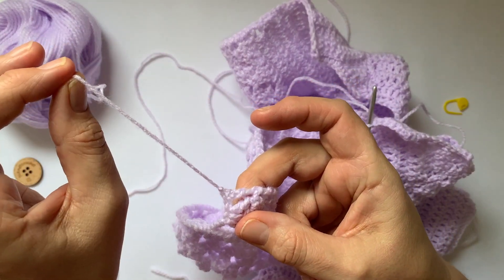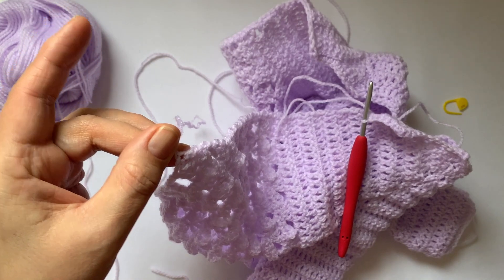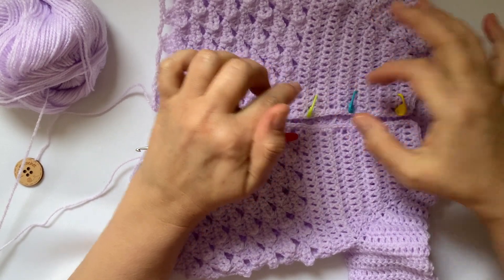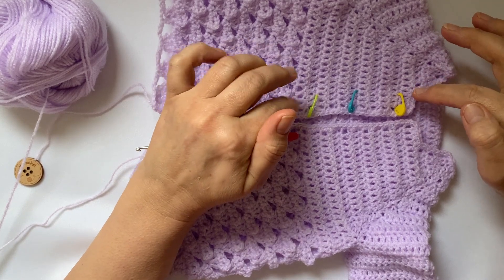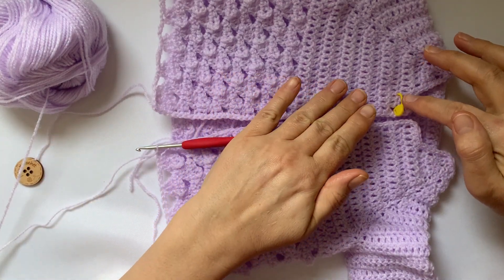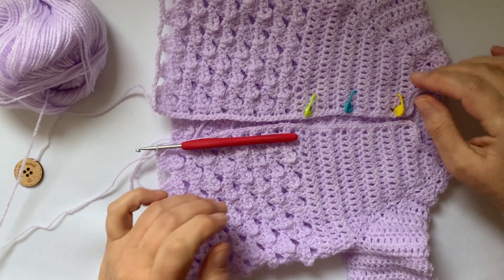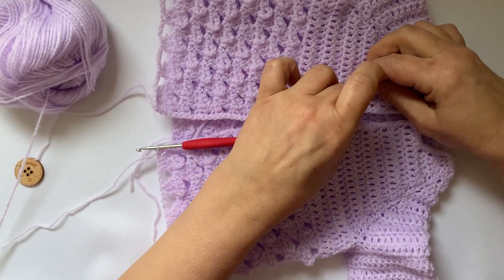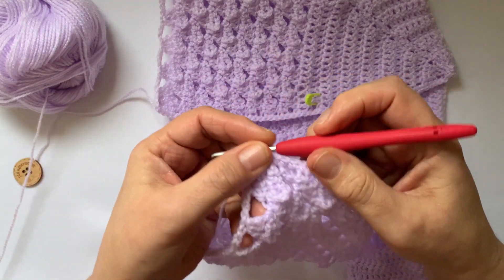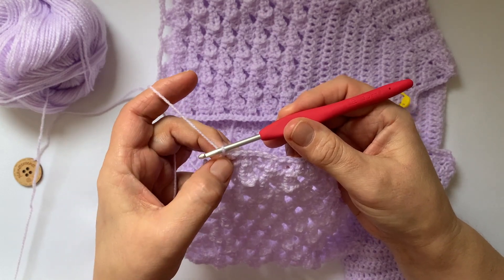Put your last double crochet in that first chain there. Let's mark where the buttons are going to go — the buttonholes. That's where I've put mine. If you want to pause the video and pop your stitch markers or a safety pin in there. The reason I use bright coloured stitch markers is that when I go back around I won't forget and just carry on — because I have done that before. So that's where I'm going to put the buttonholes. Just make sure they're fastened in.